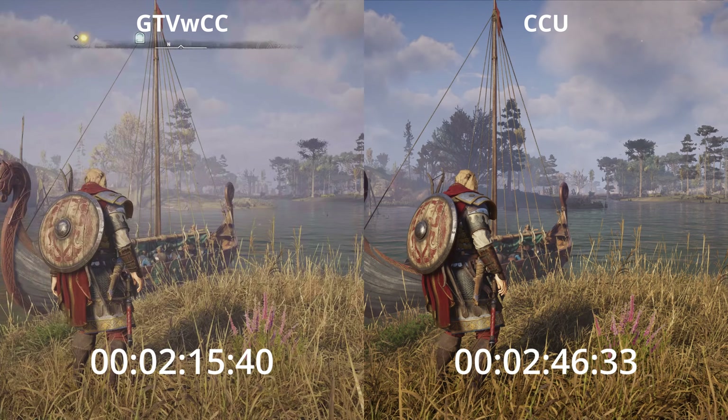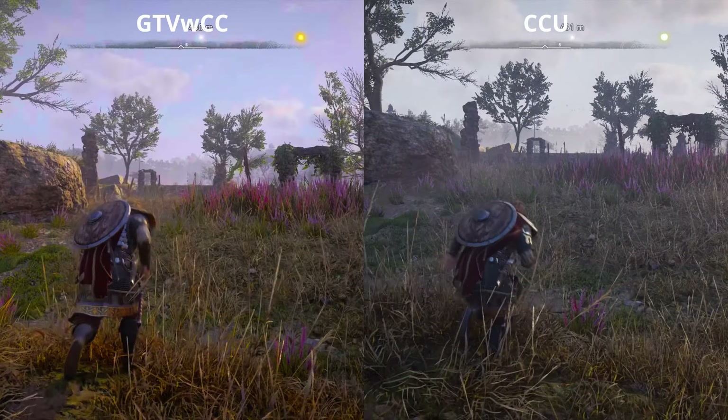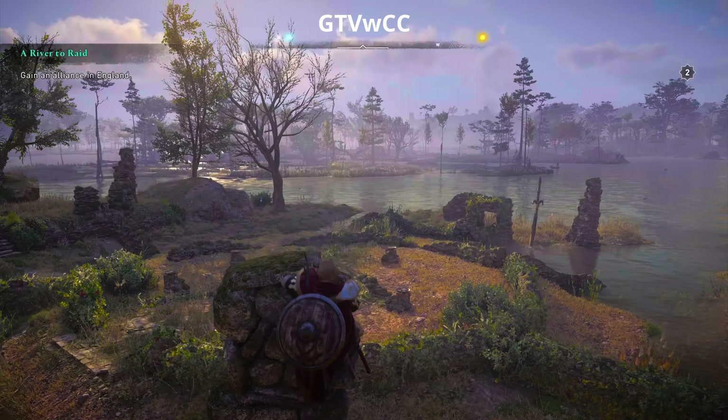On the cold start we have a 30-second advantage with the Google TV with Chromecast initially, and we notice a huge difference on the HDR implementation. The Google TV HDR is a lot better than on the Chromecast Ultra, which was quite surprising.